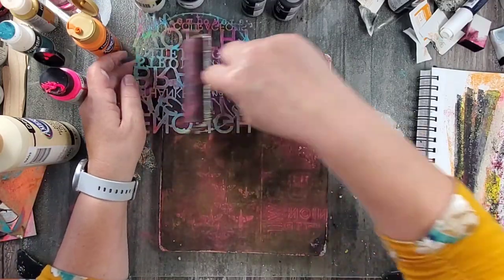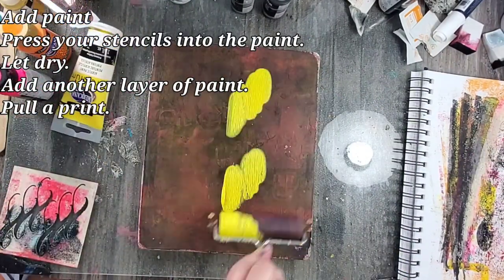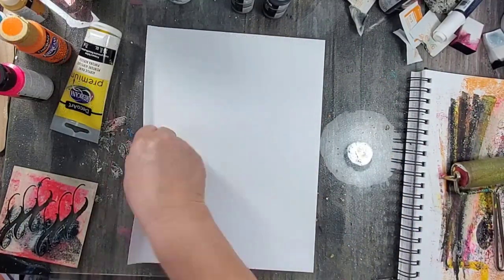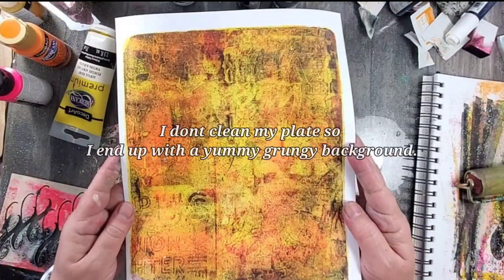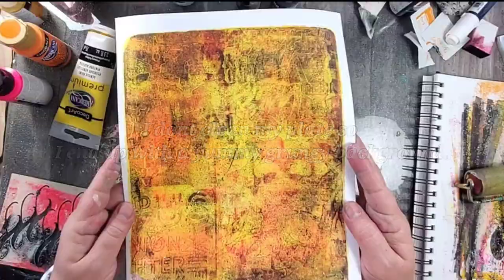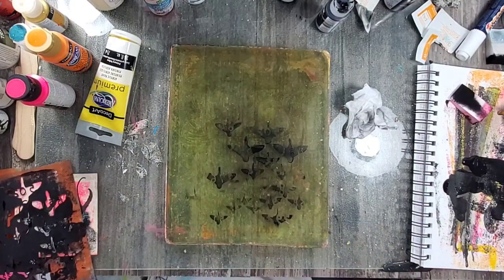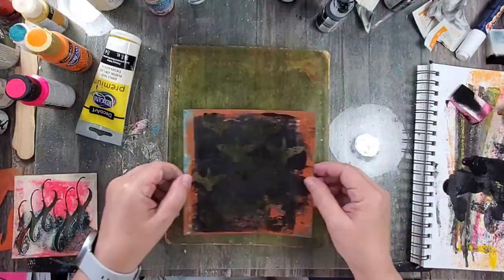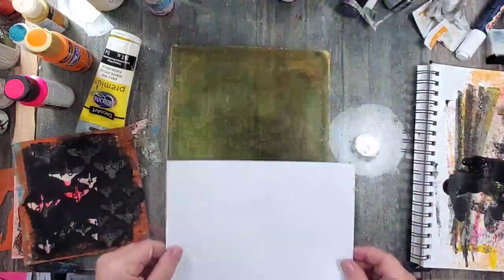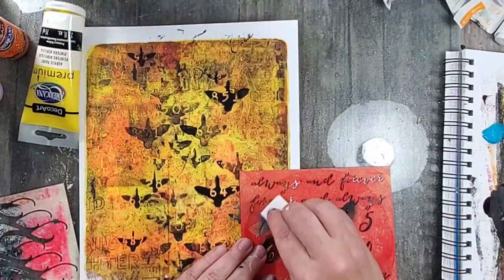Creating textured backgrounds with your gel press plate is super easy — you're adding acrylic paint, pressing your stencils, adding some more acrylic paint, and then pulling a print. Easy peasy lemon squeezy! To create even more texture, add acrylic paint through your stencil and then press your original background onto the plate.